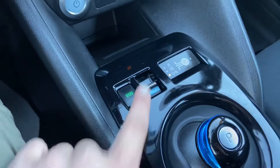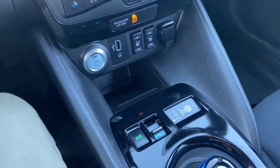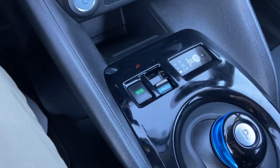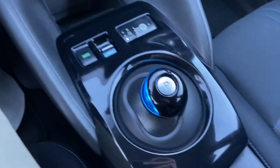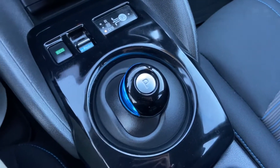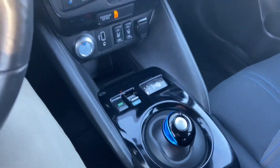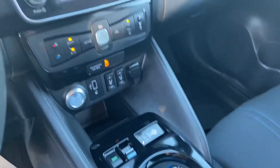You also have your Eco mode and your E-pedal. The E-pedal basically — you put that on and drive the car, and you just need to let off the throttle and it applies the brakes to bring you to a steady stop. So you don't have to really push the brake pedal all that much.